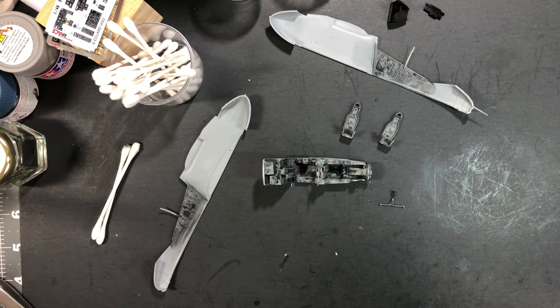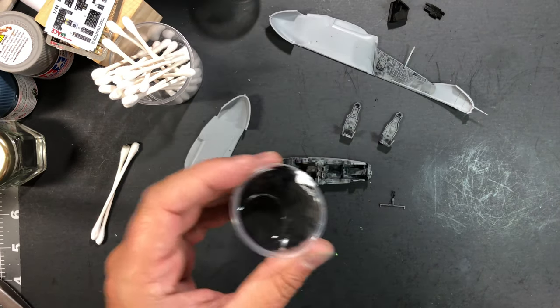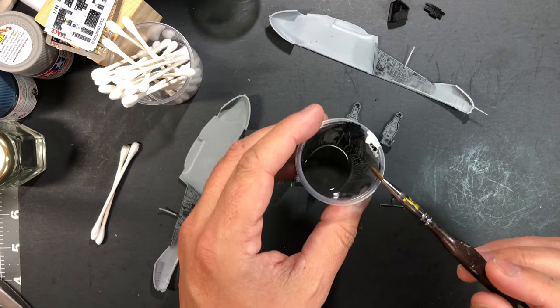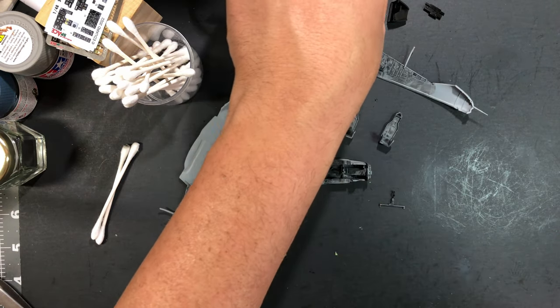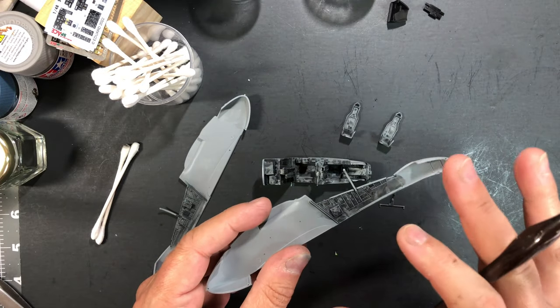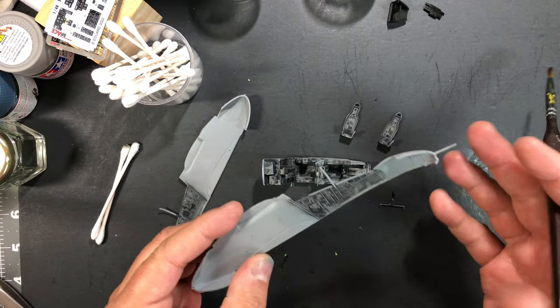Again, this is completely slathered with a sludge wash. The sludge wash I mixed using just some black and some white, and came up with a fairly dark gray to help bring out the details and show off the shadows on the vehicle, and to add sort of a basic layer of weathering.